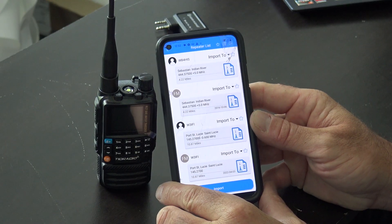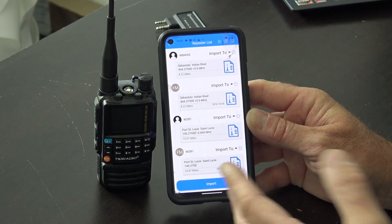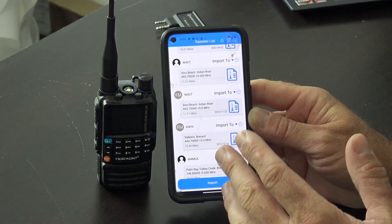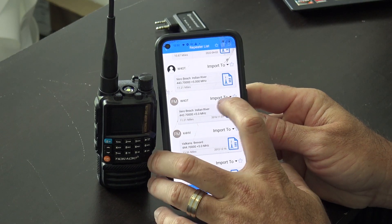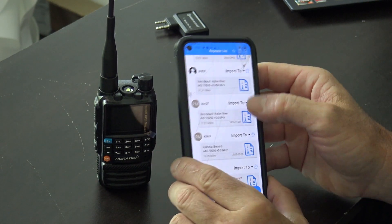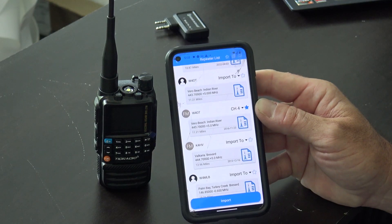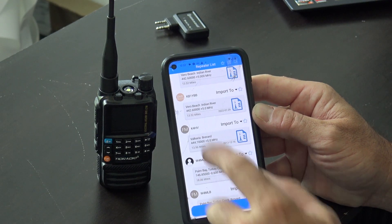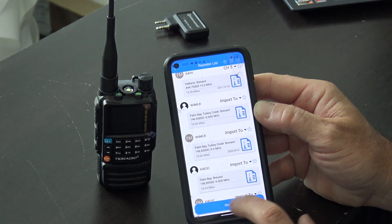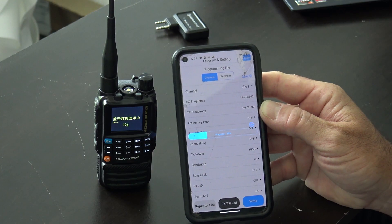First thing they have here is a repeater list. Based on my geolocation — similar to RFinder, where you pay a lot of money for radios that do the same thing, and some of the RFinder repeater database is out of date — this right here will show me repeaters that are near me. How cool is that? Look — W4OT. If you click it, import, boom, there's all your settings. Import to channel four — channel four is going to be W4OT. Based on geolocation, K4HV — we'll put that on channel five. Then when you hit write, it writes right to your radio. It's not any simpler than that.